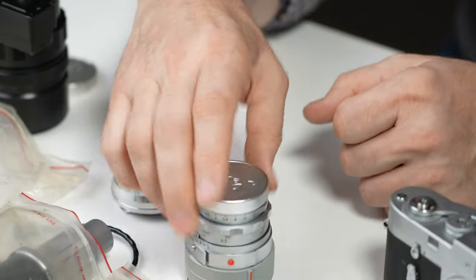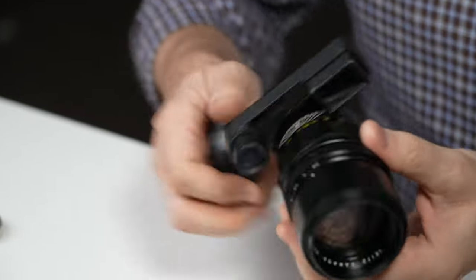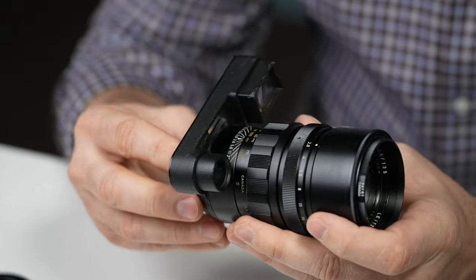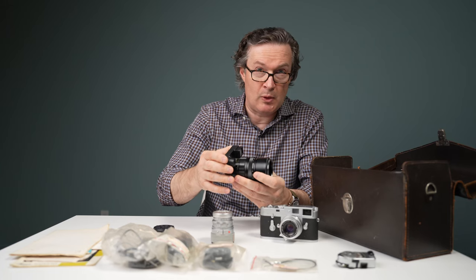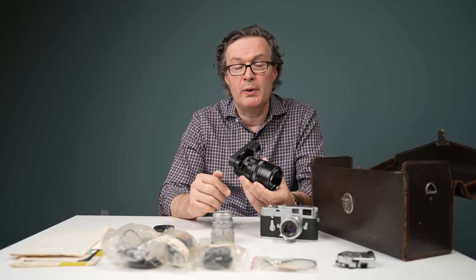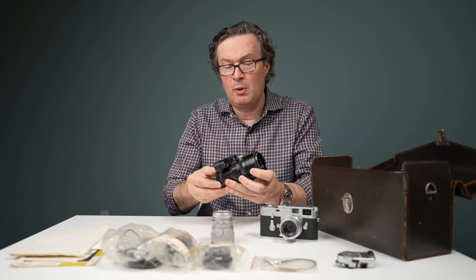The 50 f2 dual range with hardened multi-coatings, the 35 f2 8-element, and the 135 f2.8 — if you've never used one of these, give it a try because it's a really neat lens. The goggles key up the frame lines for the 90mm in the camera, and then the goggles magnify that 90mm focal length to give you the 135. So it's really pleasant to use — your frame lines aren't quite so small as with a regular 135, it's a little bigger and bulkier, but it has a great look. I highly recommend checking one out if you get the opportunity.